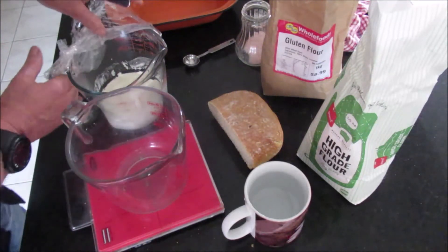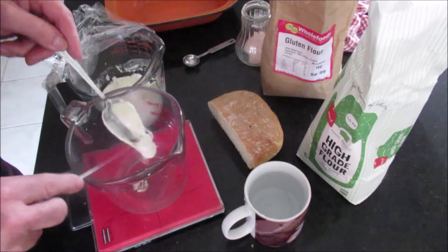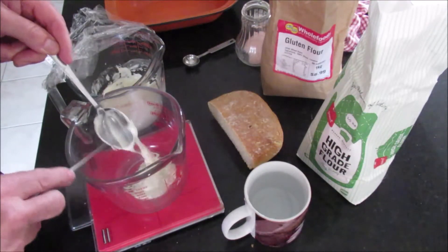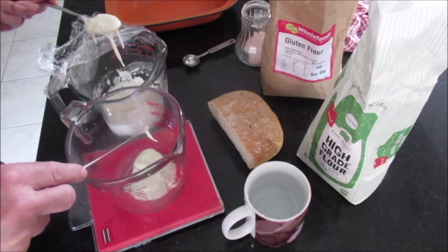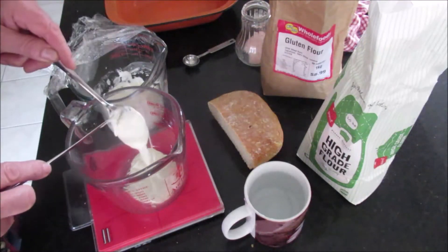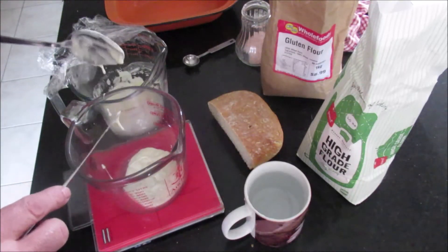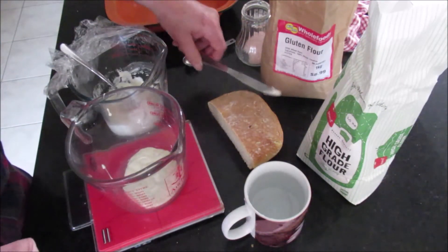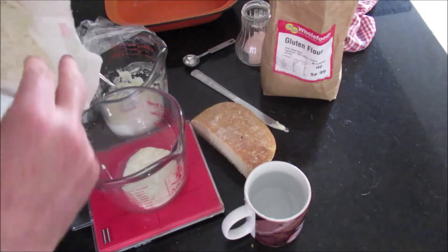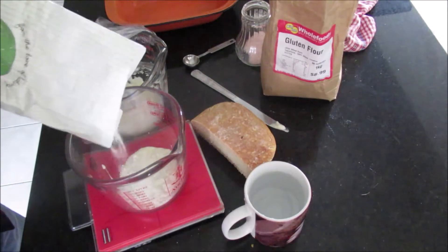I'll just switch on the scales here. I'm going to put 60 grams of that frothy brew into here, and the rest will be made into the loaf. Once you've got your — be careful with the tare on the scale. So that's saying 65 grams. All I'm going to do is add 60 grams of flour to that. This is high-grade flour — there's standard flour and high-grade flour, and this is high-grade.